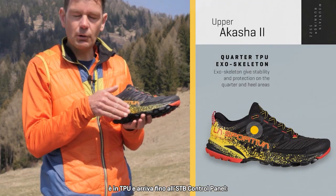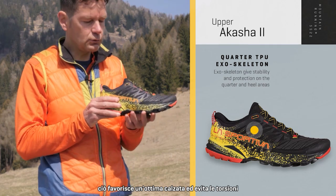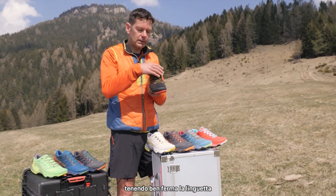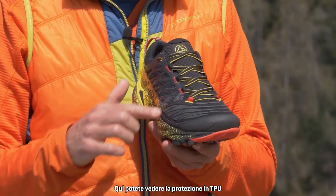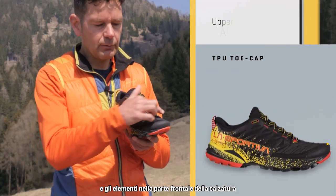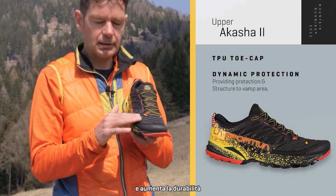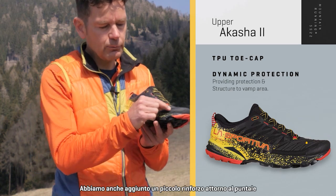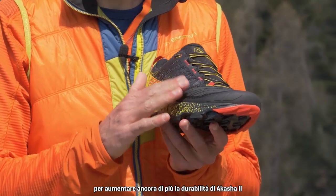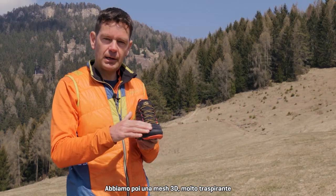The TPU side panel links down to our STB control panel, which really helps give a great foothold and prevents any torsional movement, keeping the tongue in place. You'll also see our TPU toe bumper and protective elements over the front part of the shoe. These give extra reinforcing and increased durability. We've also added some small reinforcing around the toe box to further increase durability on the Akasha 2.